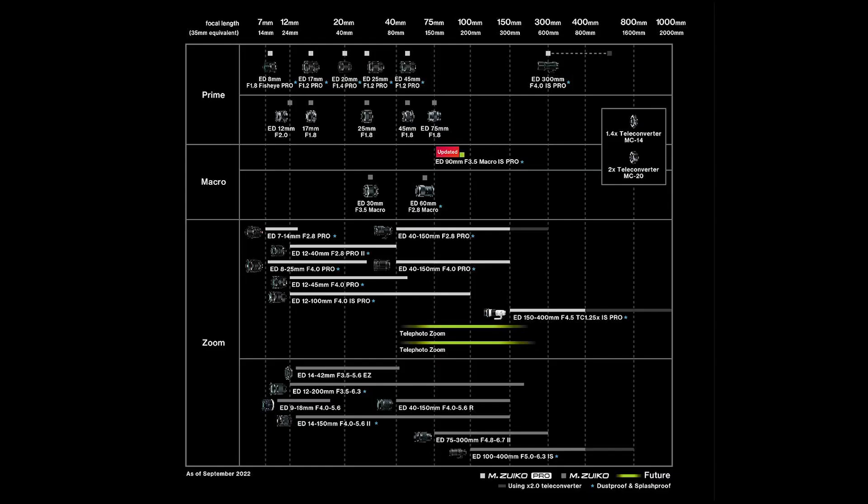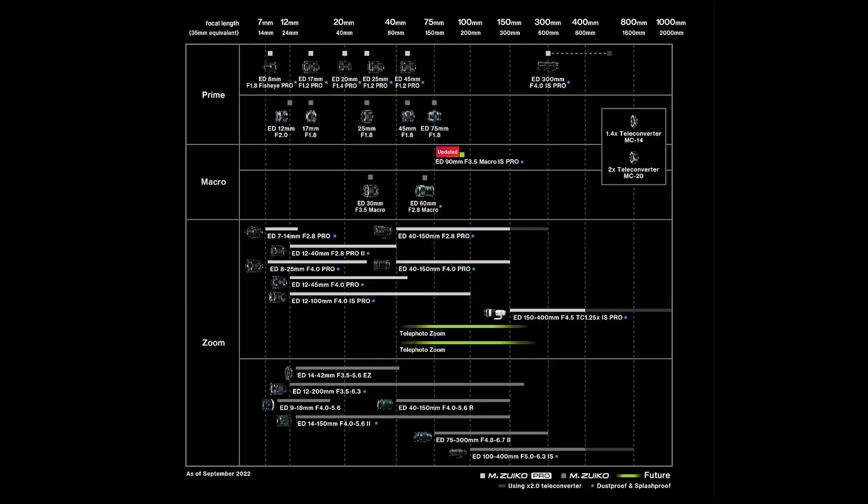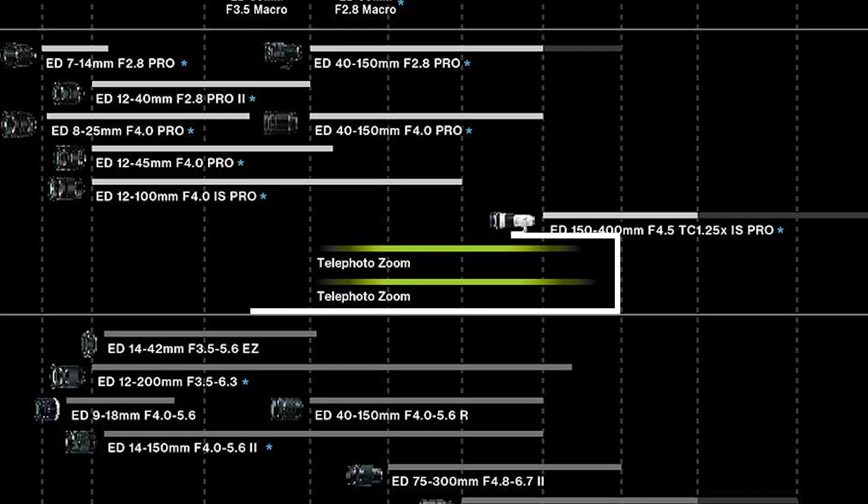They also showed us the new lens roadmap, which was of course upgraded with the new 90mm lens. There used to be a 100mm macro lens on the roadmap, but I think this 90mm f3.5 is going to be the one, so I don't think there will be a separate 100mm macro. As we can see, there are also two pro telephoto lenses coming in the future.